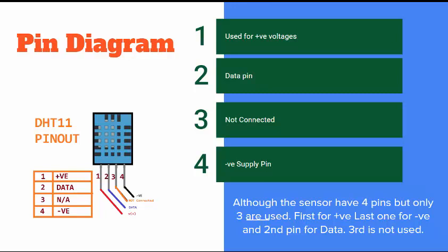This sensor can be connected to 3 to 5 volts. You can connect the positive pin to either the 3.3V or 5V of the Arduino and it will work the same way — it does not make any difference. Only the third pin will not be used.